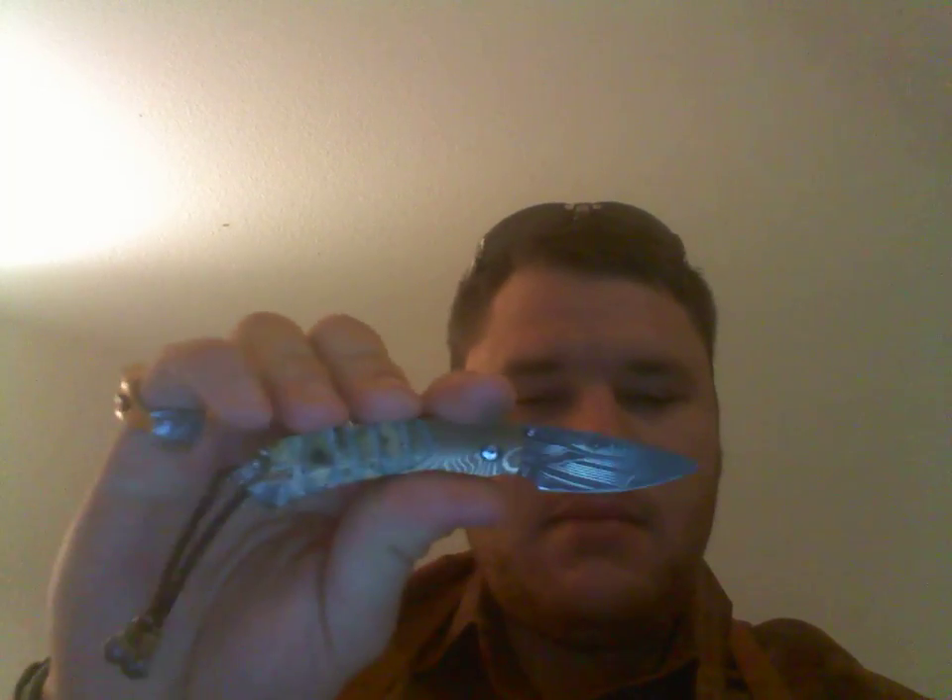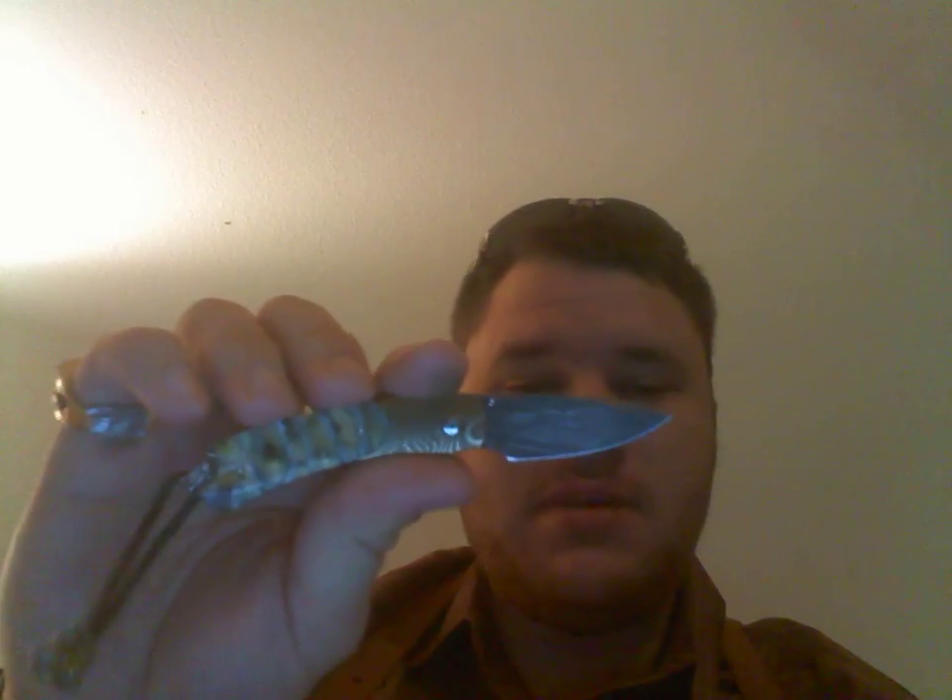Long story short, it's a very beautiful, amazing work of art, but is it worth it? I don't know. I love it, but I regret spending the money on it. I'm Satsui5 and I'm out.